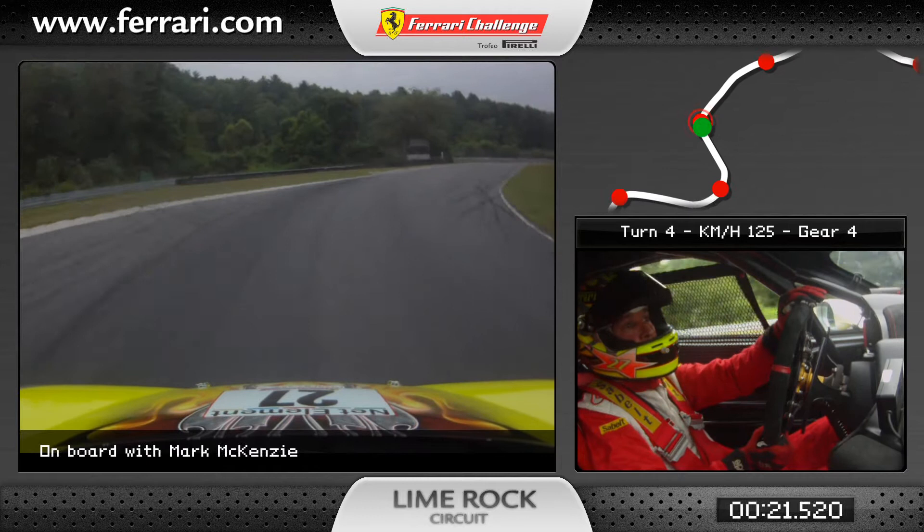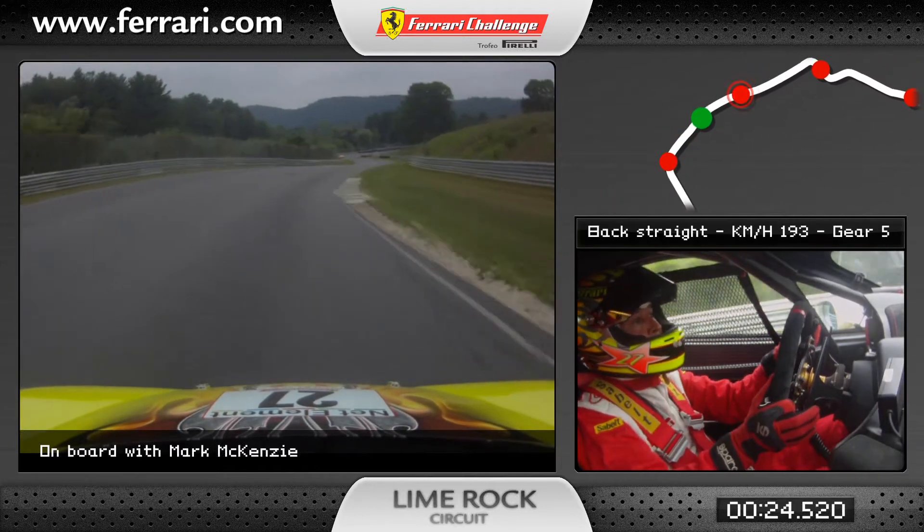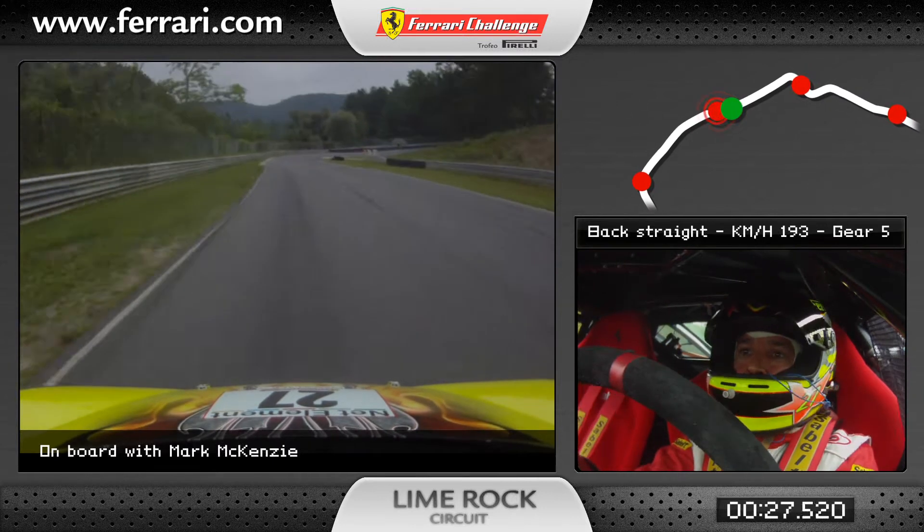Again for a little burst, off the gas, tuck to the right for turn 4, down no-name straight, 4th, 5th gear, approaching the chicane.